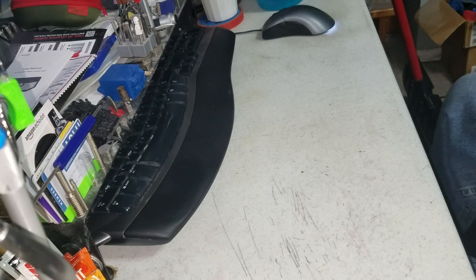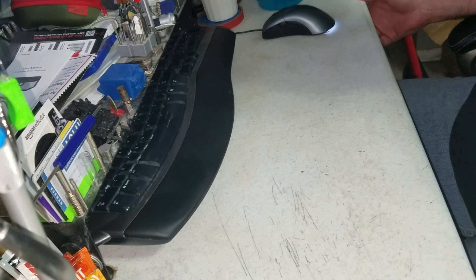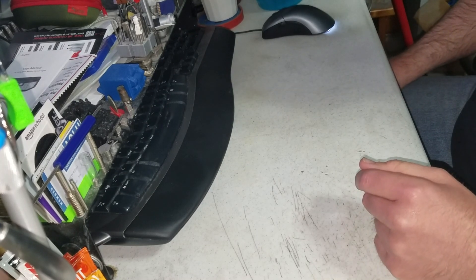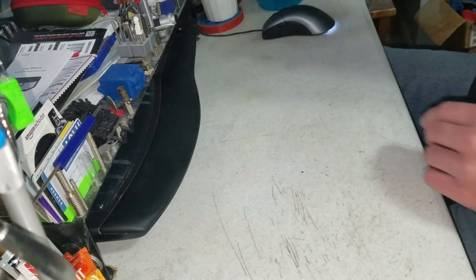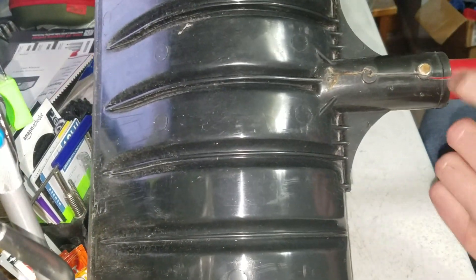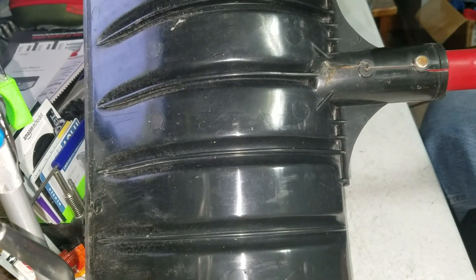Hey guys, it's Brett here again. I don't know how many of you remember last January when I fixed one of my snow shovels that had a huge crack in it, but I just happened to have another snow shovel with a huge crack in it. You can see right there — it's kind of rusted and ugly.